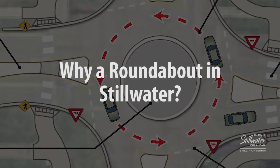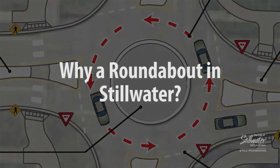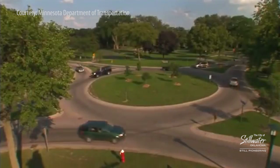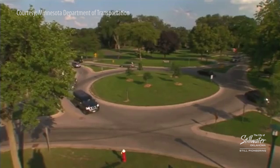A mini roundabout is a one-lane roundabout and it's a yielding intersection. You don't need to stop unless you have to stop for a pedestrian or a car. We're willing to try out new ideas, and this is a perfect opportunity to try out something that's less expensive and is a safer alternative for a stop sign or a traffic light.